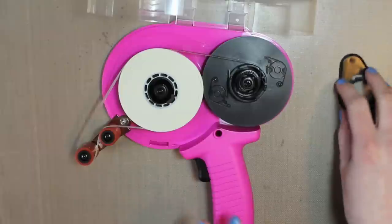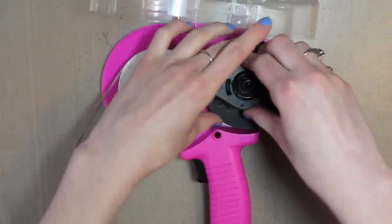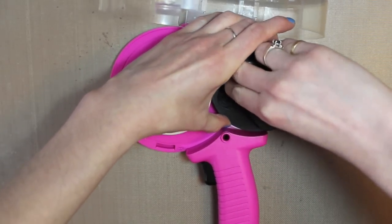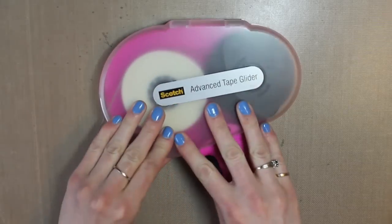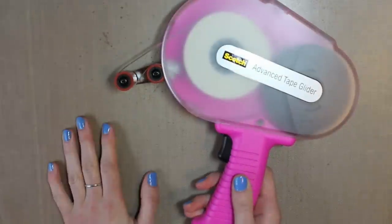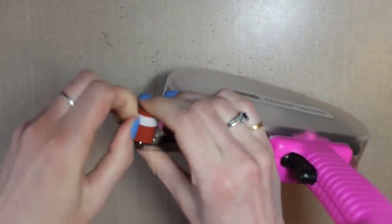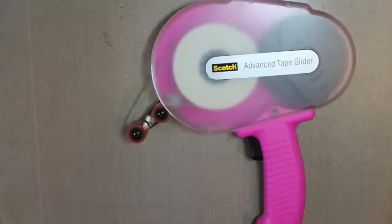You can take your cover and find where it slides right back in, then push the opposite way for it to close. Then you close the cover until it clicks. That is how to load your ATG gun. To start it off, I just like to peel it a little bit so that it's not sticking to that part and it's all ready to go.